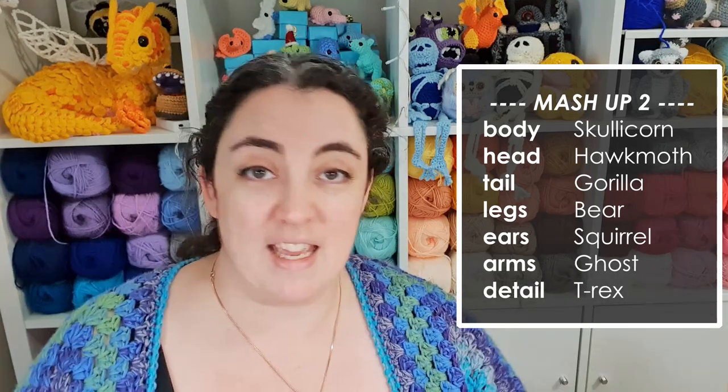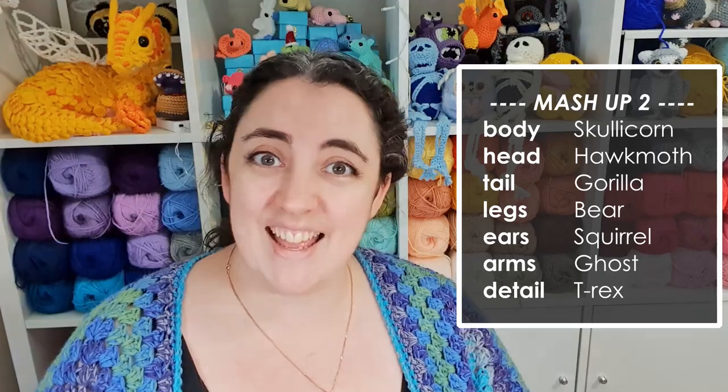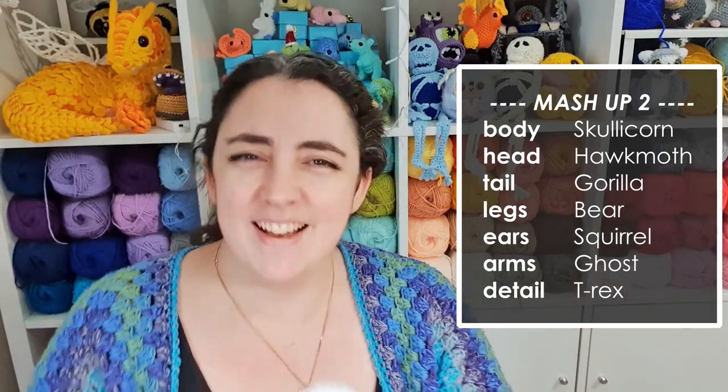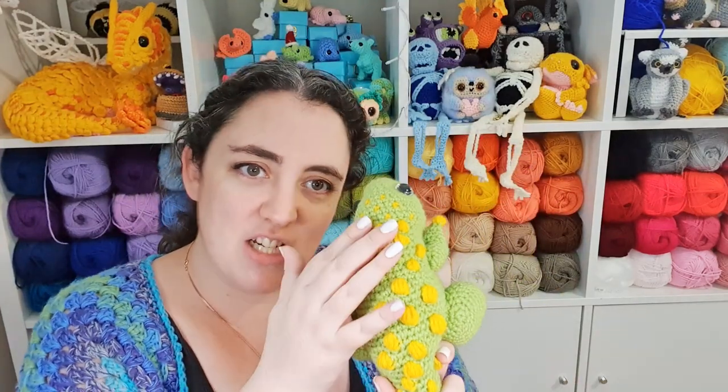So we'll give him a gorilla-esque tail. We have ears from the squirrel, which are good little ears with a lot of dimension to them. Legs from the bear — a couple of bear legs. Arms from the ghost. And the special detail from the T-Rex, which has to be the puff stitching that was worked down his back. Maybe I can use the puff stitches to form a gorilla tail as well. There are a lot of spooky ingredients in this one, but the Death's Head Hawk Moth is so cute that this mashup is already up to a really strong start. I'm determined to make this the sweetest little gumdrop of a creature in spite of all of the spookiness that we're mixing into him.